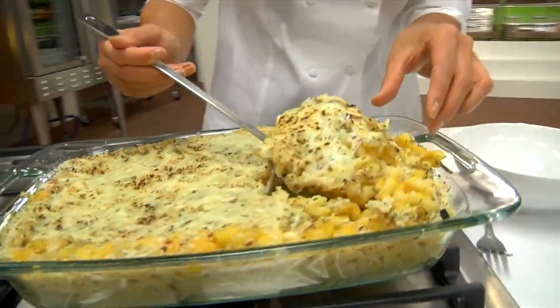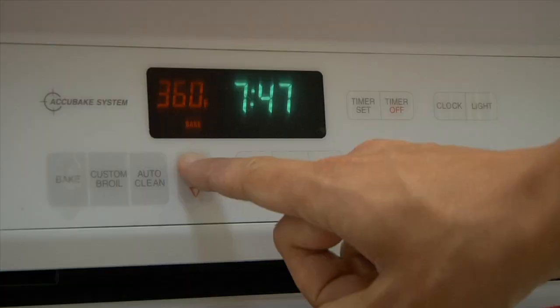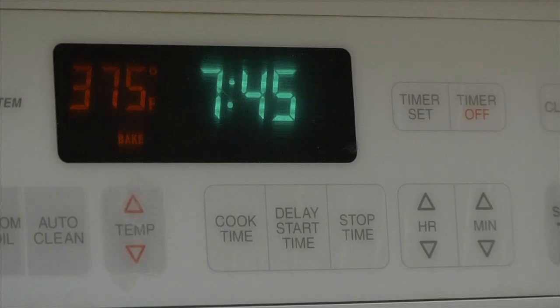Recipe Rehab Chef Candace's Creamy Butternut Squash Mac and Cheese Recipe. Let's start with the squash puree. First, preheat the oven to 375 degrees.